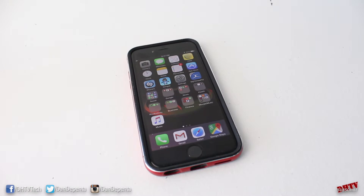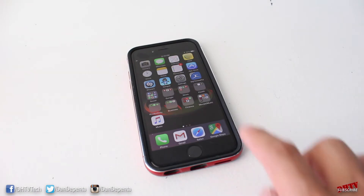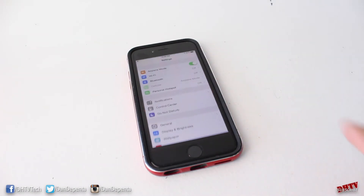Hey everyone, welcome back. This is Dan from DHTV and in today's video I'm going to be showing you how to set up and use Touch ID with your iPhone or iPad. This will work with any iPhone that has Touch ID built into it, and if you didn't set this up when you first set up your iPhone, you can do this in the Settings application.